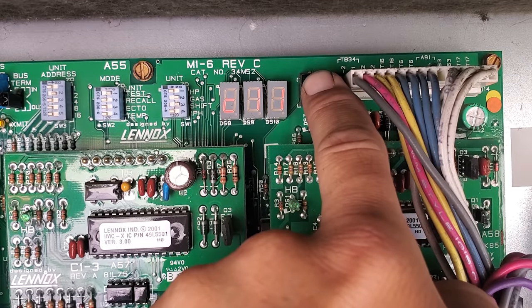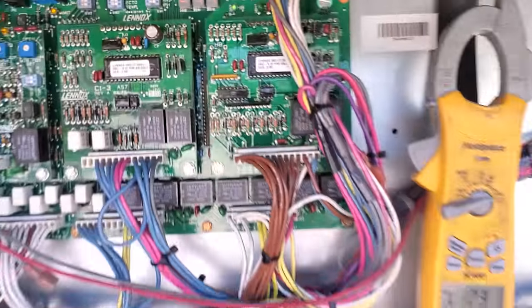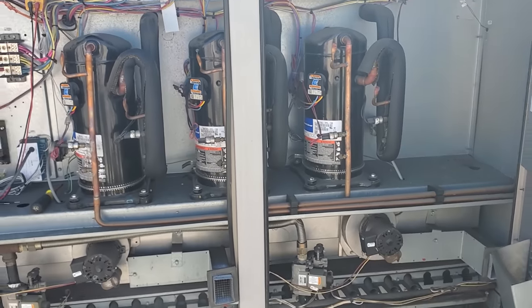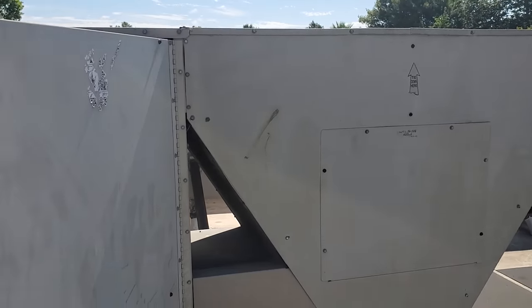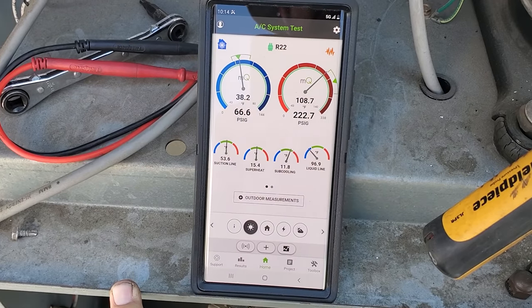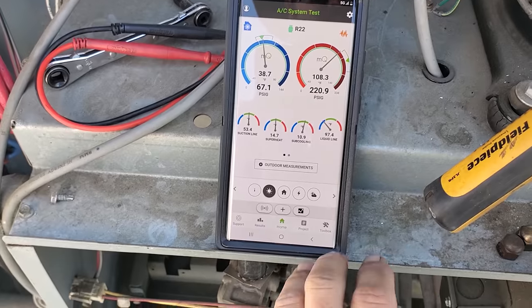Hold down the button until we get the decimal. There we go. Alright, we are firing up and going through all operations. We will probe up on it and make sure all the condenser fan motors are working. Here is my first stage running. It does not look bad.